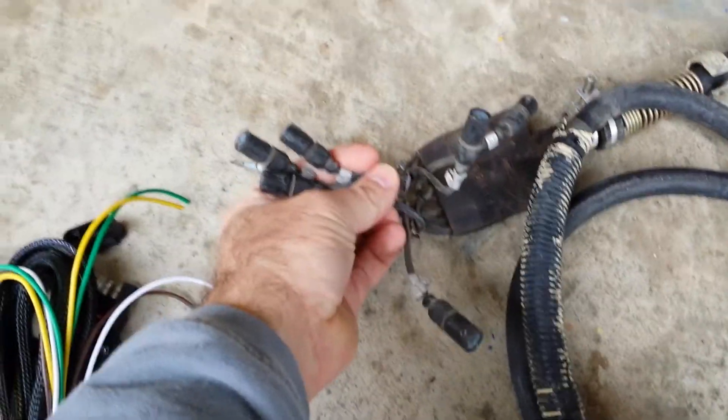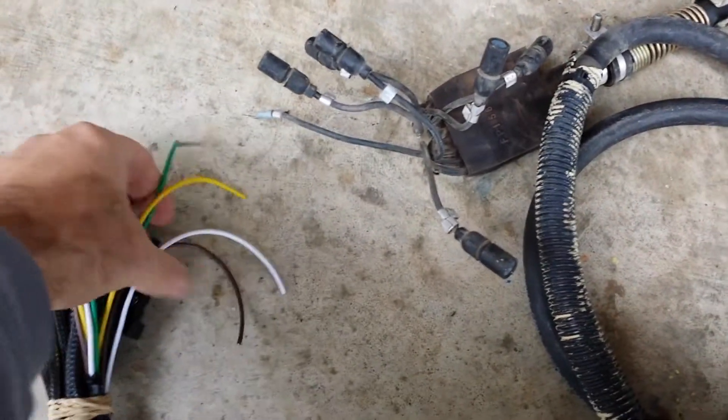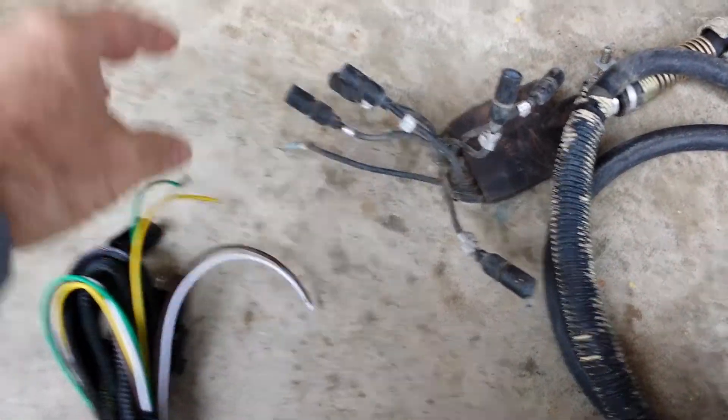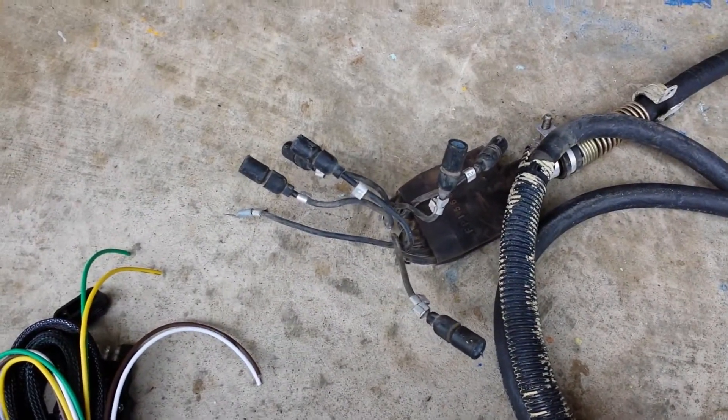Cut off three of these — it doesn't matter which ones — and connect them to your wires before we even get started. Then it's just a matter of plug and play. Very simple.